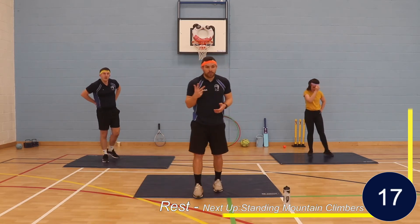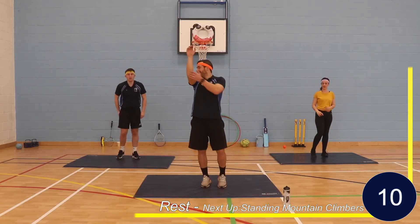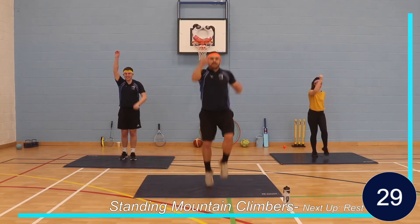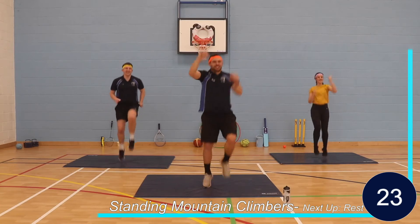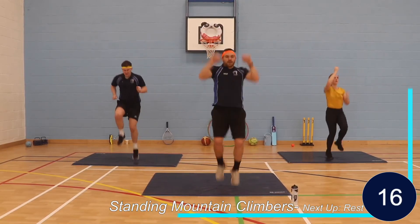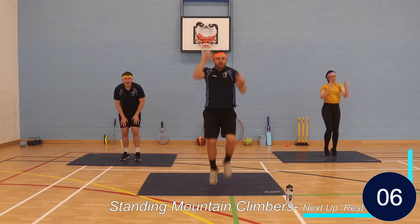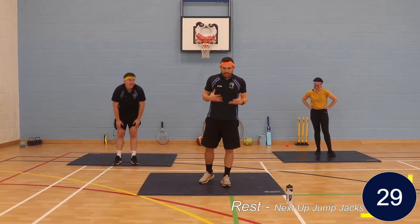We've got three or four exercises left. Mountain climbers now standing — opposite knee, opposite arm. We're going to pull down and climb our knees up. Three, two, one, let's go. Come on, let's climb that mountain. Big knees up. Halfway there, big push to the end. Last 10. Well done, and rest. Nice deep breaths, water — whatever you need for the next 30 seconds.